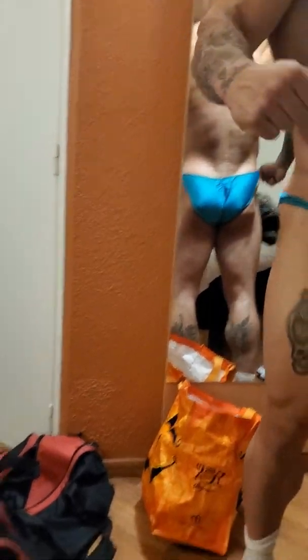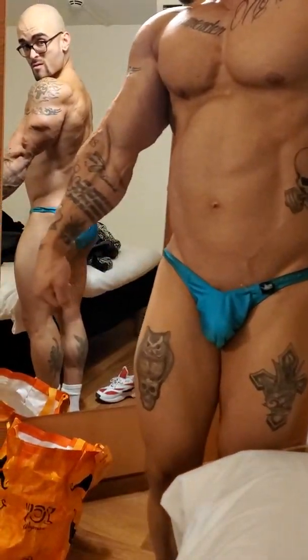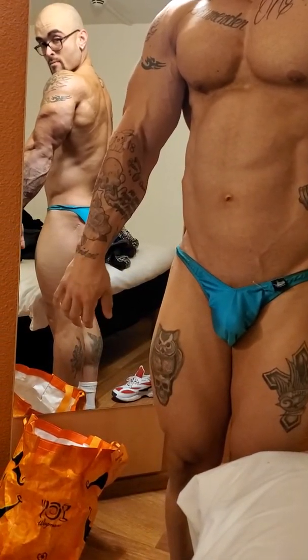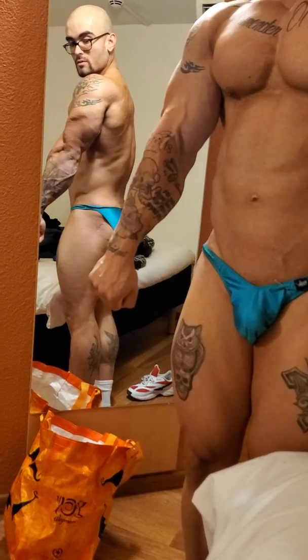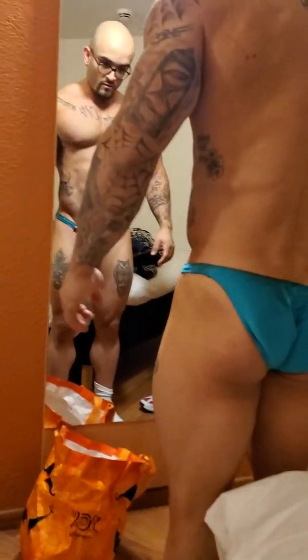Did you see the Christmas tree when you do that? Not really. But the triceps are pretty muscular too. Everything is pretty good — full of water.